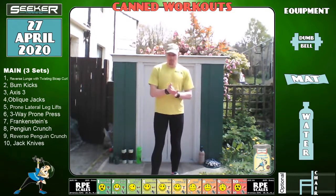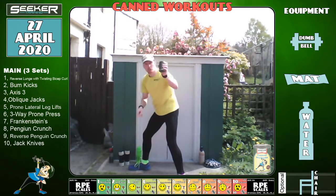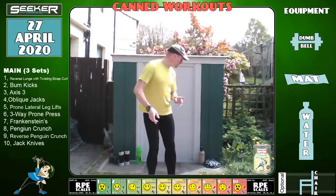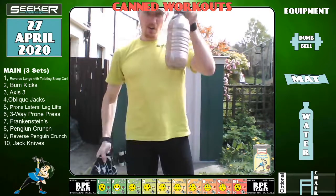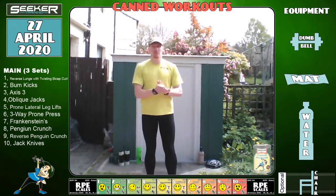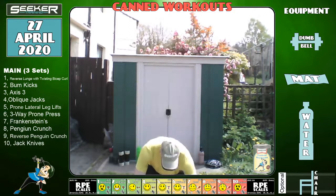So that was a brief overview. Today what we're going to do is use dumbbells, a mat, and water. I will be using this for the Axis 3. If you want to get yourself a single dumbbell of quite heavy weight, that's up to you. We're going to do 10 exercises all in one go, three sets of it. We're not going to do a separate core section afterwards because it's all got the core built in.